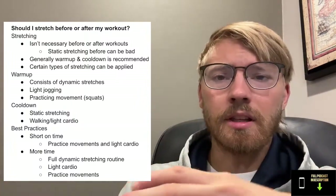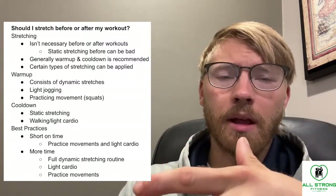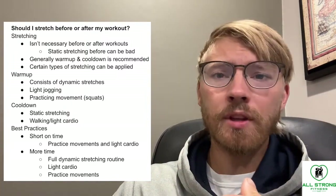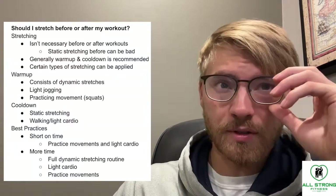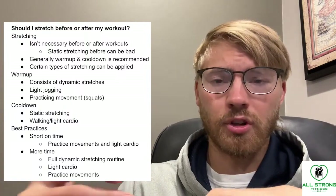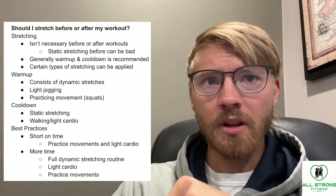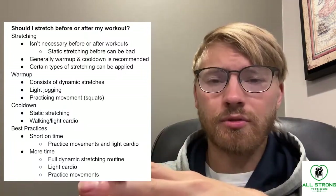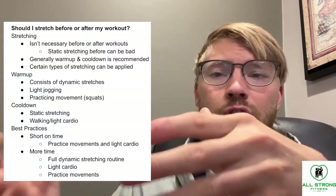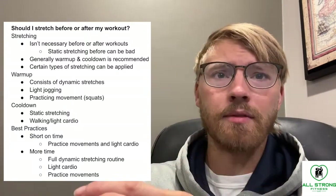Generally, a warm-up and a cool-down to some degree is recommended. The cool-down might be a good place to have some static stretching, and the warm-up is more of a general warm-up. Certain types of stretching can and should be applied before and after your workout if you have time.